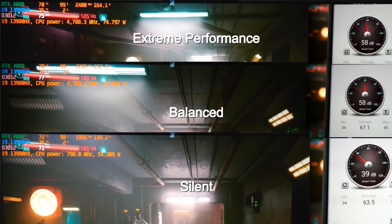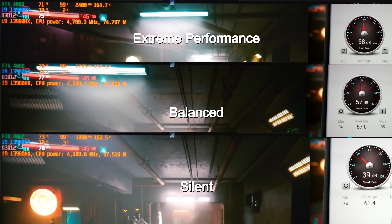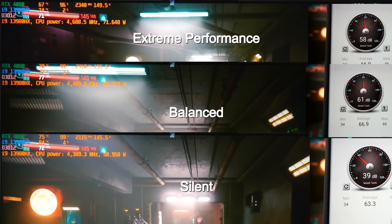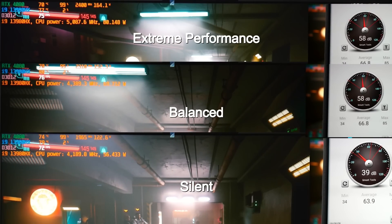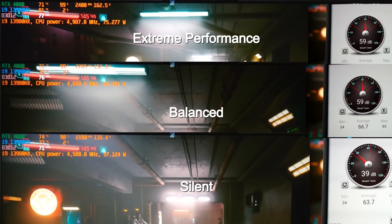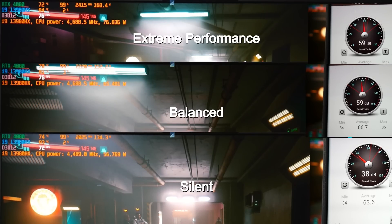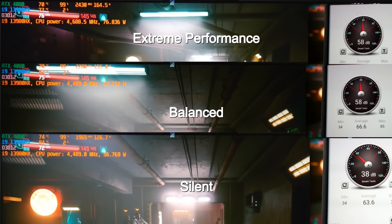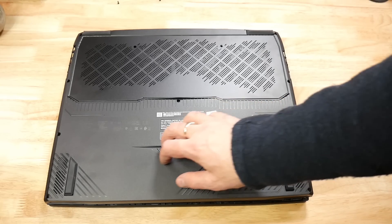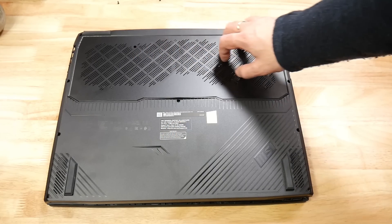In silent mode, the 4080 fluctuates from 122 watts to 180 watts, probably averaging around 145 watts, and drops to 72 degrees. The 3980HX drops to about 57 watts and around 80 degrees — a little warmer — but with fan noise at only 39 decibels, it is a great trade-off. The frame rate in Cyberpunk 2077 was only a couple of frames slower. If you want to max out the fan, it reaches 67 decibels, which is definitely loud, and in my opinion it's not needed. The underside uses plastic with a metal insert panel for the air intakes, and you have decent-sized feet to help with airflow.